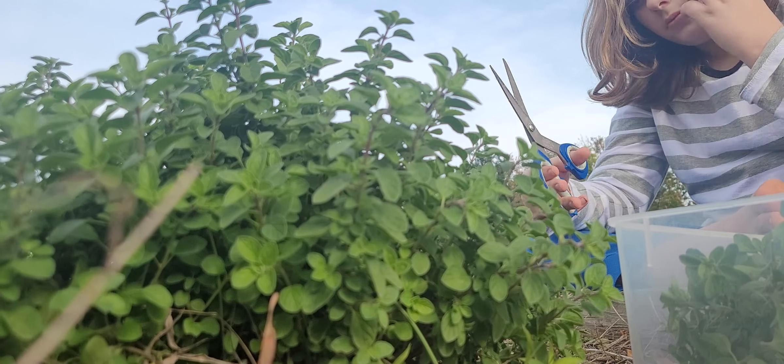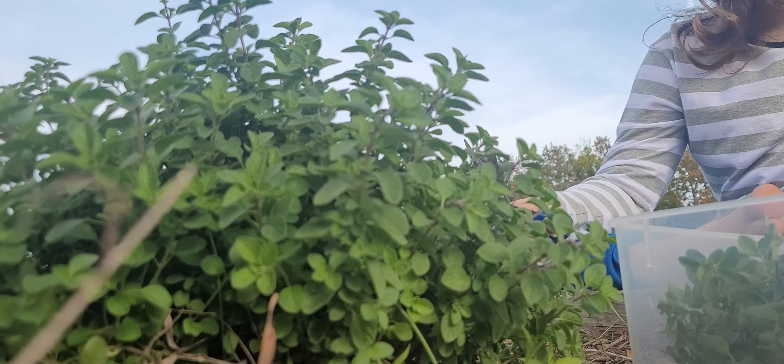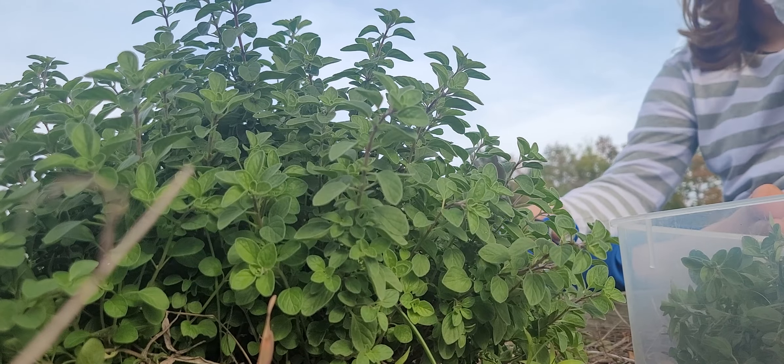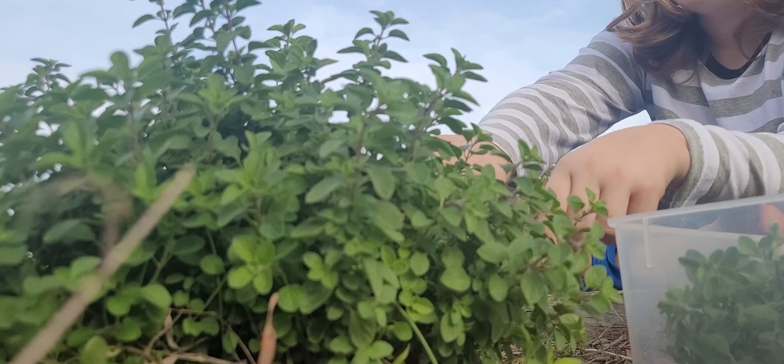I don't think your grandfather would appreciate that. What is that? I think that's mint. Maybe not. There's no mint in this bed. Hey, look, this one has a little root on it. No more root. That's not marjoram. I don't know.